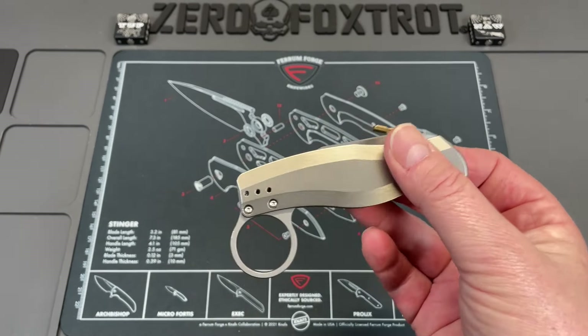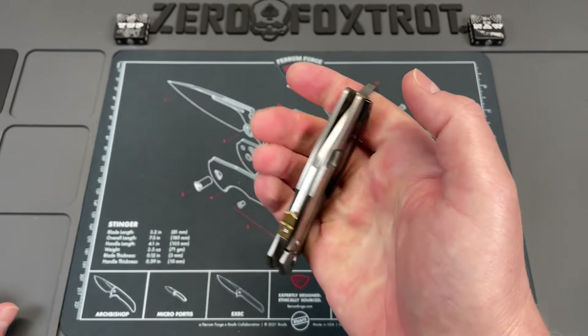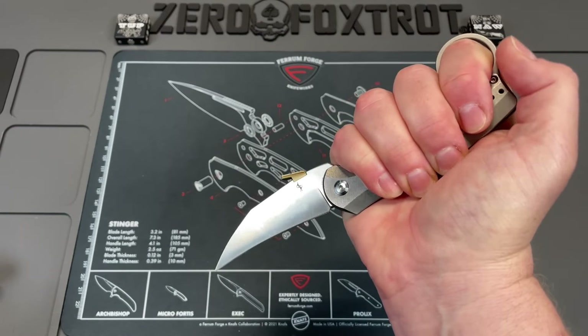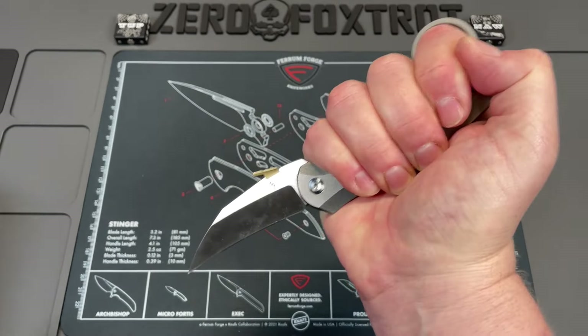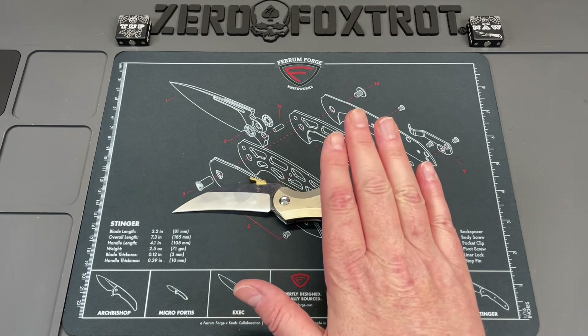There is so much thought that Dirk put into this — there's even a flipper tab. I would recommend this to anyone who wants a self-defense knife and is willing to train with it. When it's open, you've got this thumb ramp where you place your thumb, which basically turns a hammer fist into a devastating weapon — and a hammer fist is just the easiest thing you'll ever do for self-defense. The flipper tab completely disappears when gripped. Just a super well-thought-out, purpose-built self-defense tool that doesn't compromise.